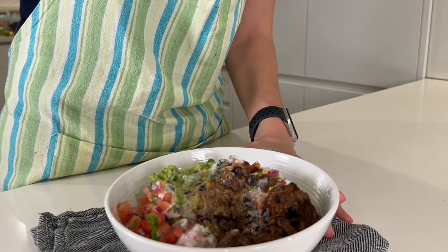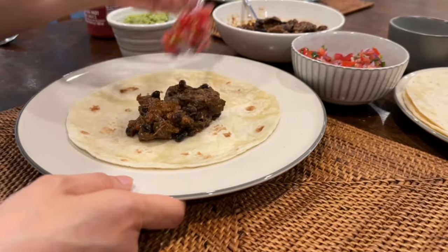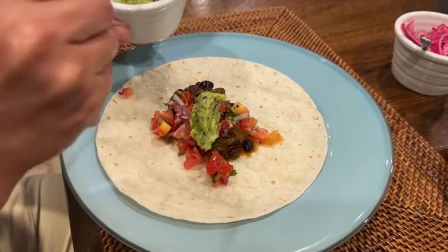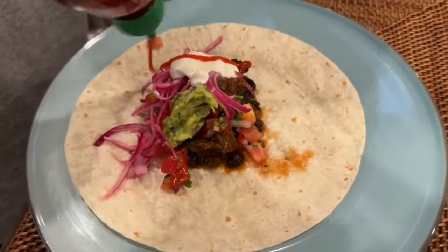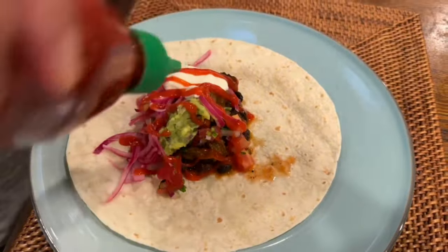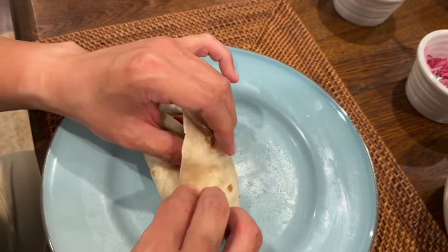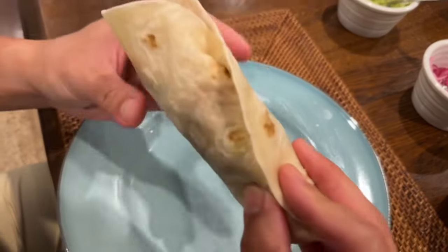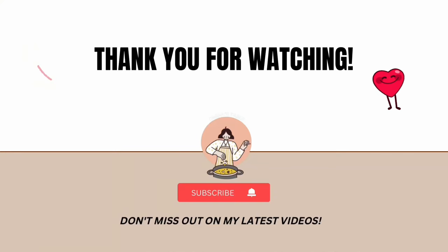The next day we transformed the leftovers into delicious tacos — I whipped up some extra guacamole and pico de gallo and added some tangy onion pickles for an extra kick. It was an absolute hit! This ultimate Mexican beef recipe has become a staple in my kitchen, especially since it's a frequent request from my teenage daughter. Whether you are meal prepping or looking for a quick and delicious dinner option, this dish has you covered. Thanks so much for your company — please consider subscribing to my channel, and as always, take care and keep cooking.